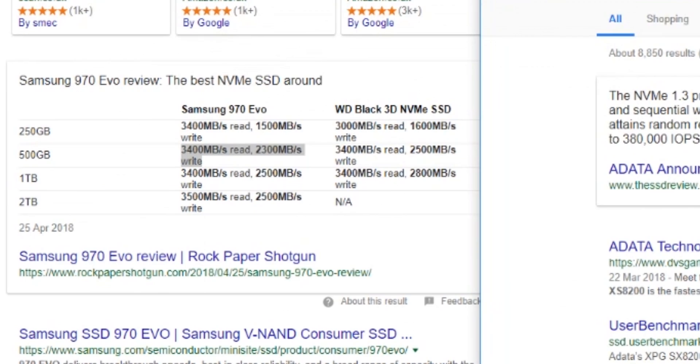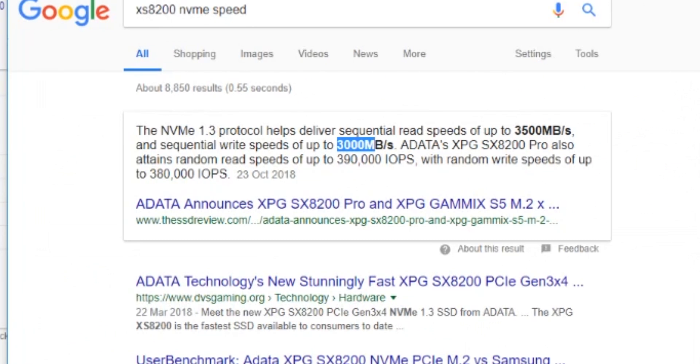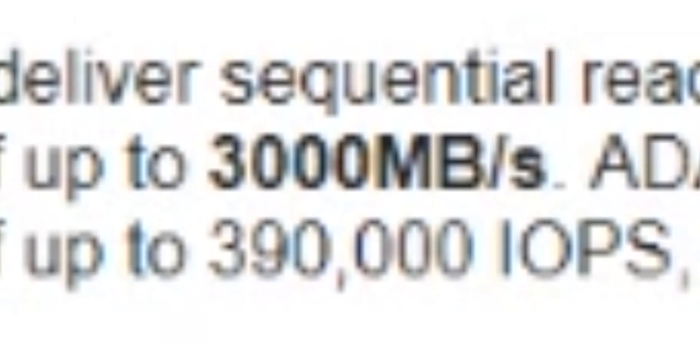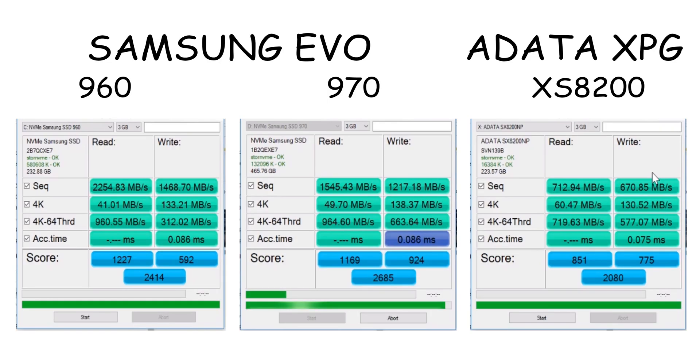Well, isn't this interesting? So I've got the 500GB 970 EVO — write speeds: 2300 megabytes a second. And then if we look over here, the NVMe 1.3 protocol which the ADATA XPG XS8200 has: up to 3000 megabytes a second. AS SSD benchmark — perfect! Let's go through the ages. Let's start off with the Samsung 960, then we'll go to the 970, and then we'll go to the XPG. The test was taking ages, so I just let it run, and here are the results! It seems that the sequential read and write speeds are lower on the ADATA XPG.